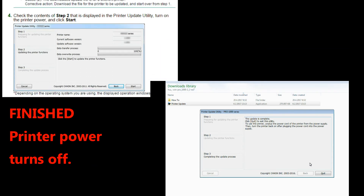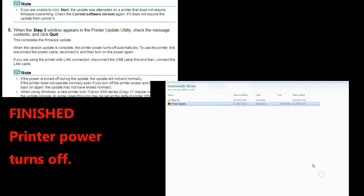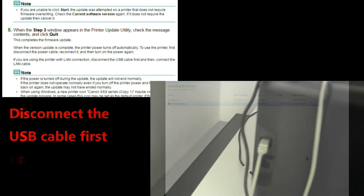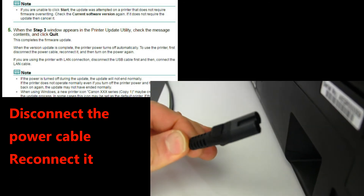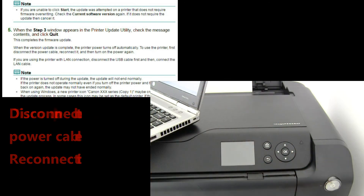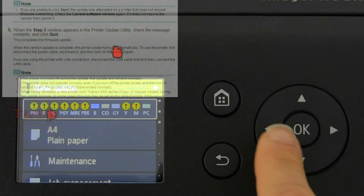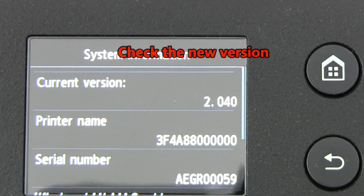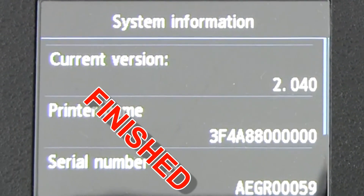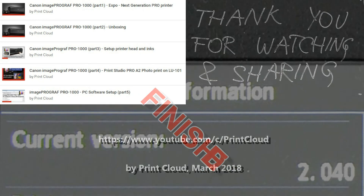There are just a few more steps before the printer is ready. Let's go. Bye.